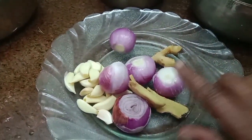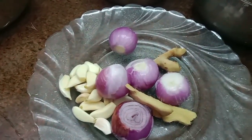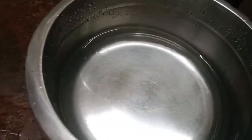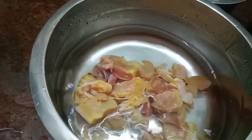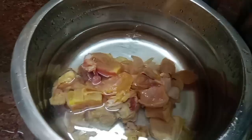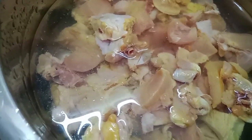We are using 4 pieces of chicken. Now there is a masala.